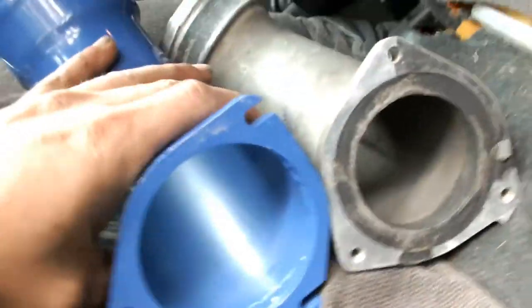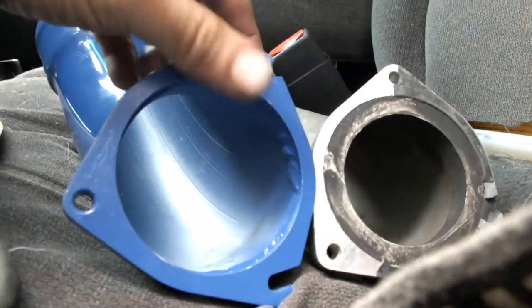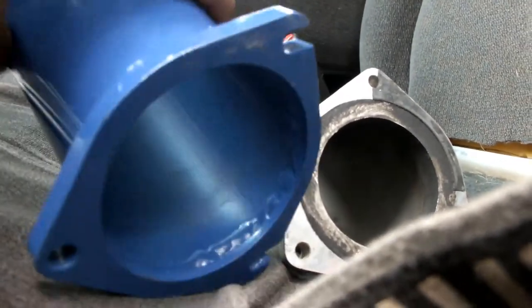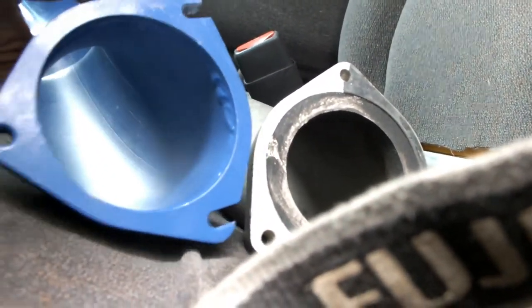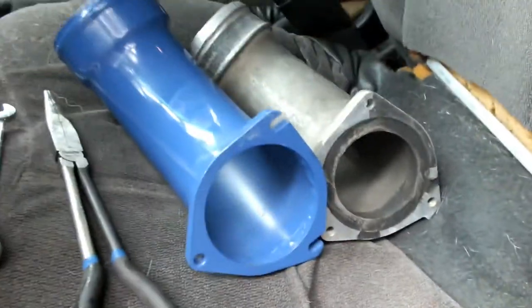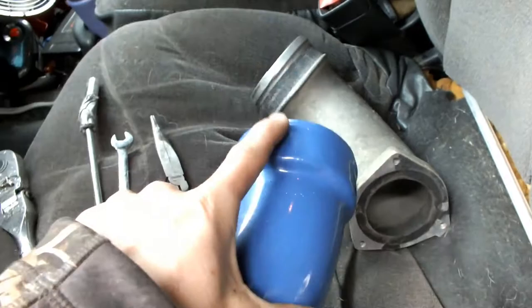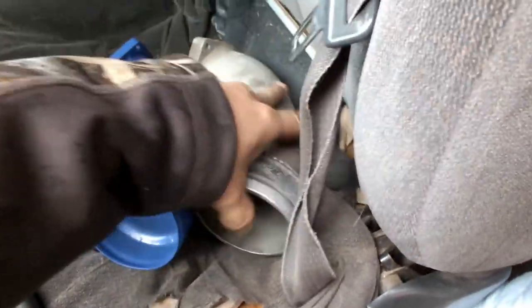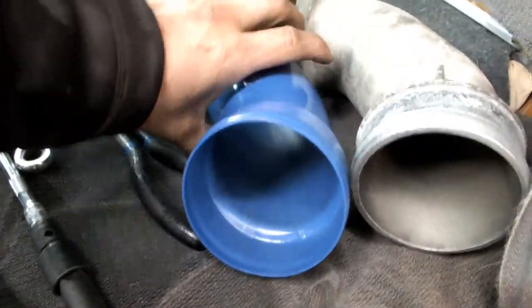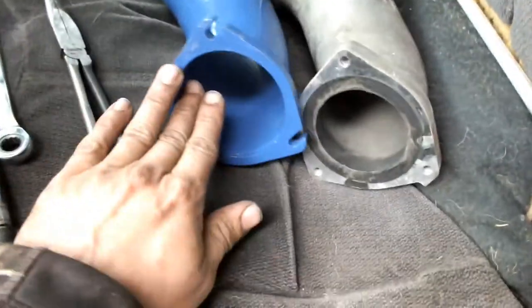We got the old one off. You can see the difference in size — the new one is a true three inch. It has some pretty crappy welds, so I'm going to grind those down and make it smooth, but for forty-eight dollars what do you expect. Otherwise it looks like a direct replacement — same size, the boot fits nicely. The inlets are the same size, but the stock one tapers down to two and a half inches and then even smaller on the outlet.